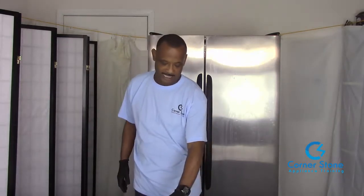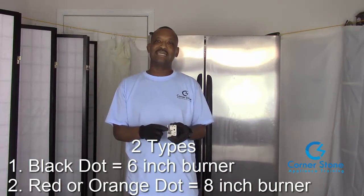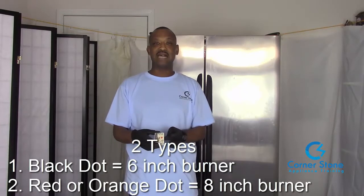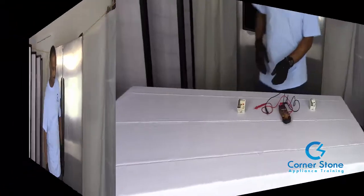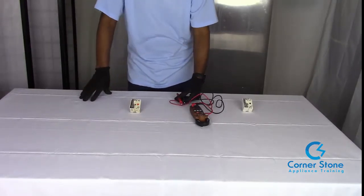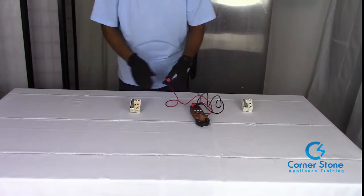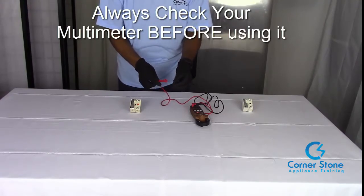There are usually two common types of infinite switches — one has a black dot which indicates a six-inch burner, and the other has a red dot which indicates an eight-inch burner. Before you test any appliance, make sure it's unplugged and you practice all safety rules and precautions. Always test your meter first to ensure it's working, or you're going to get a false reading.